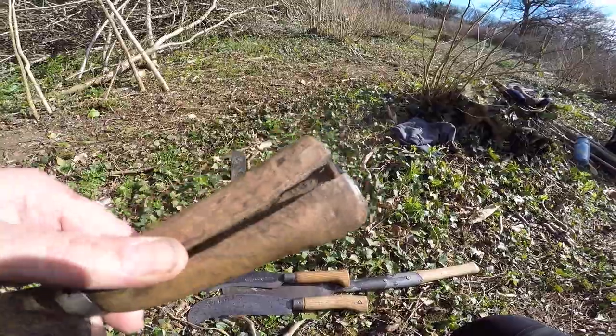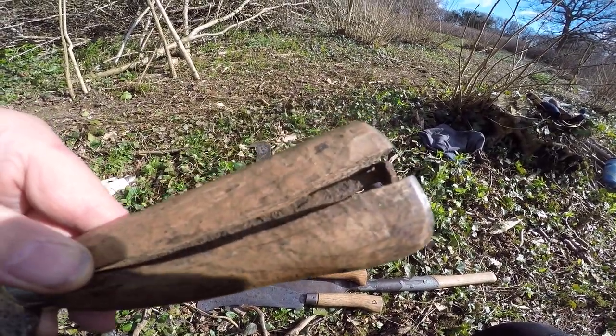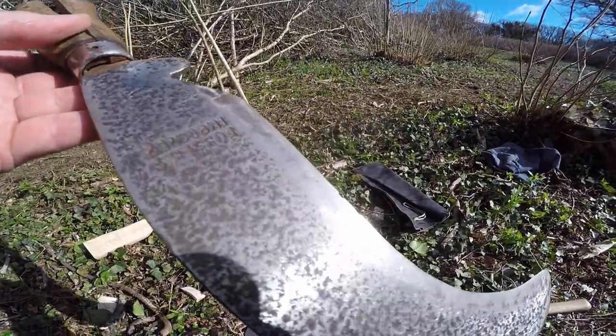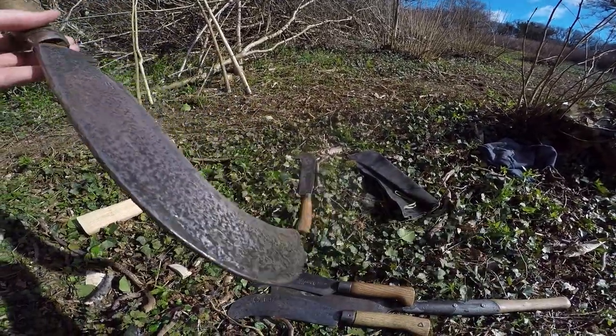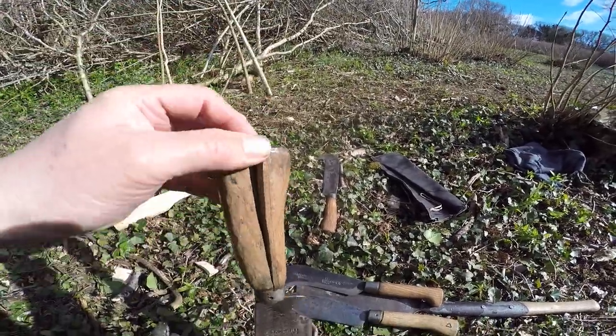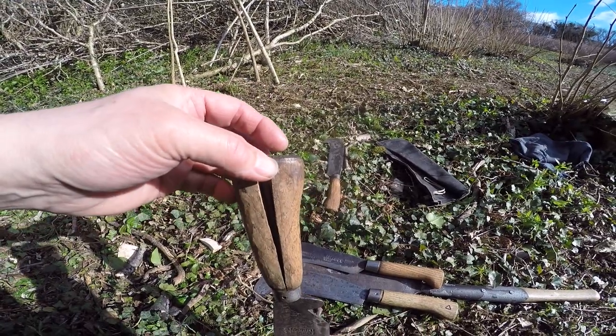You can see the tang running through and that's quite rusty. So it may be the rust on here that's swollen it. It was very rusty when I got it and I basically ground it off to see what I had. The rust on the tang may have swollen the tang itself and split the thing apart.